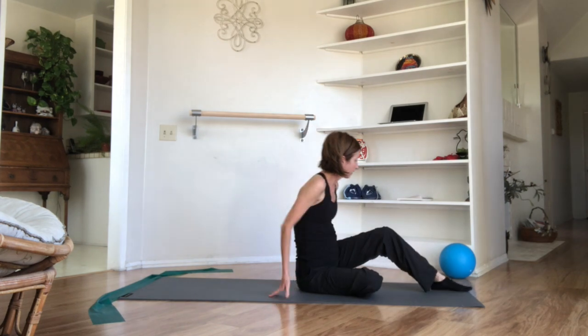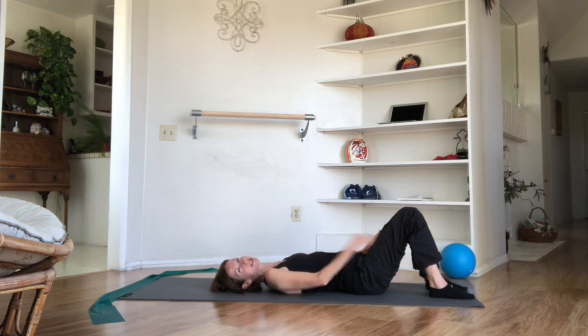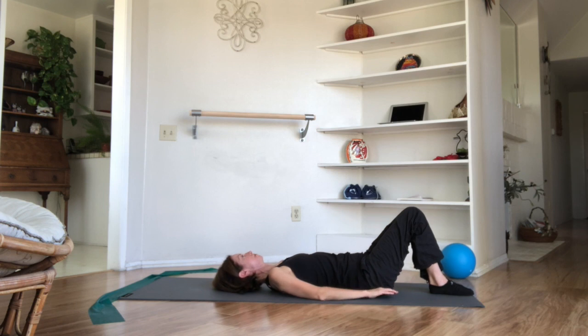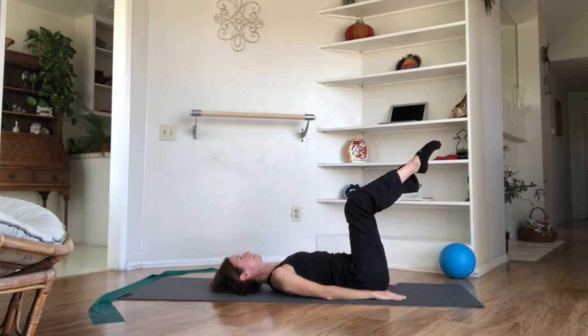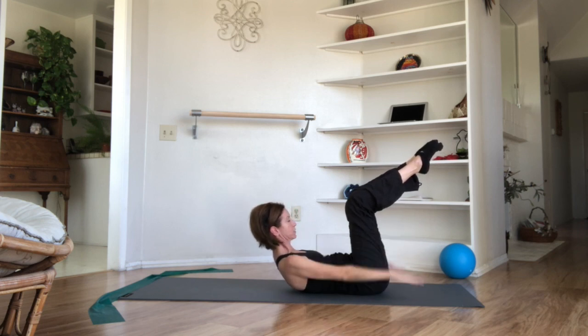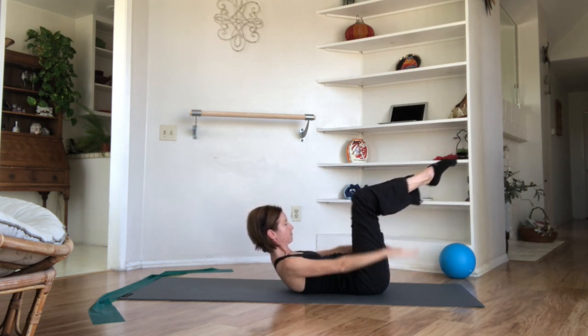We're going right away into the hundred — classic hundred today. Knees together, feet together. Roll into your supine position. Choose your options: if you're choosing Pilates stance, separate the legs and feet to sit bone distance; if you're choosing tabletop or extended, bring the knees and feet together. Set yourself up, imprint your spines, legs up to tabletop if that's your choice. Lengthen those necks, earlobes away from shoulders. Take a beautifully big inhale breath, exhale, drop your eyes, drop your chins, and come into your high curl position. Arms clean and strong — here we go. Inhale two, three, four, five; breathe out two, three, four, ten. Breathe in two, three, four, five; and out two, three, four, twenty.